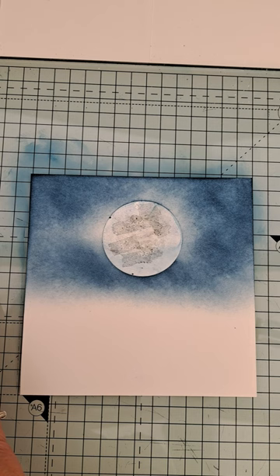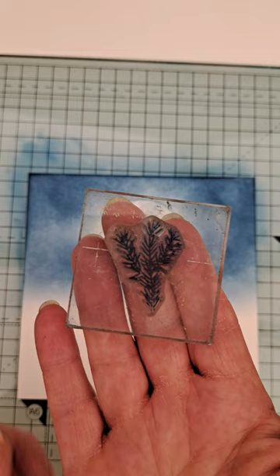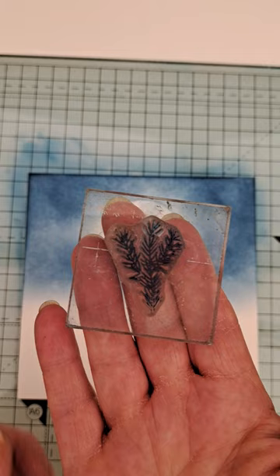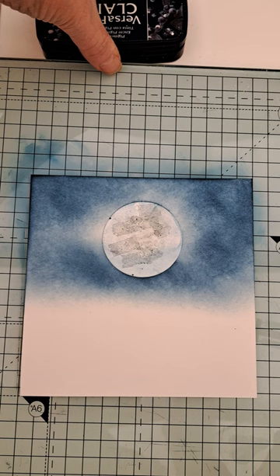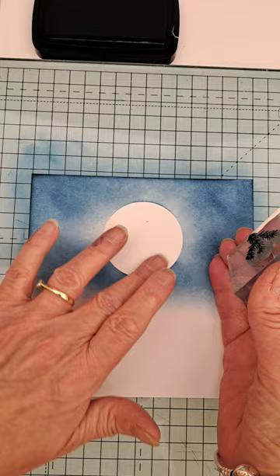Now we're going to start the stamping. Bear with, because I'm not great at these. So I'm taking this stamp first — the group stamp. And I'm literally going to get the Twilight again and start stamping the tree. Remove the moon mask — done with that now. I've got some blue left on my brush, so I'm literally just going to very lightly swirl around, just to take the whiteness off.